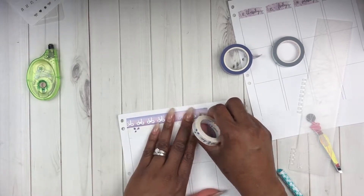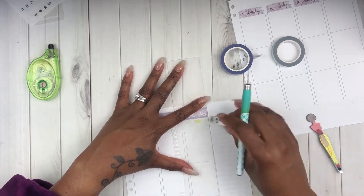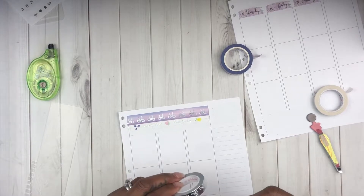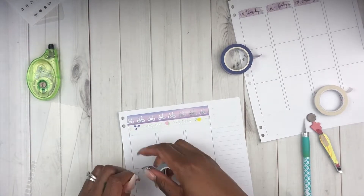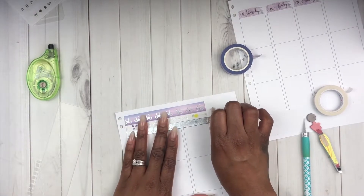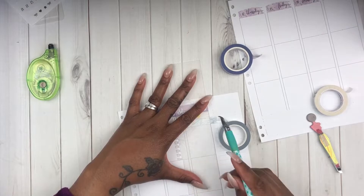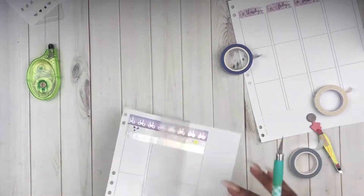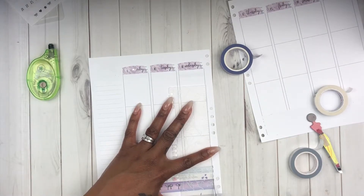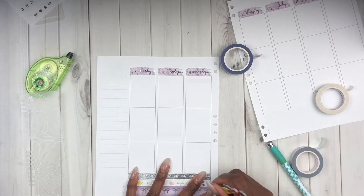This is a 10-millimeter washi and it actually has silver script on there. I thought it would be perfect because I am using a lot of silver accents, and the script on the stickers says things like 'simple and clean,' 'light and airy,' 'fresh and fun' - I thought that would be really cute to add into this spread especially since it does still have a summer theme.